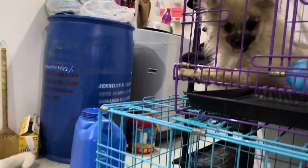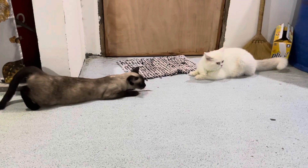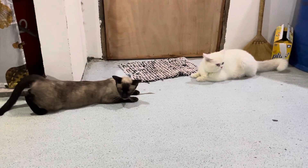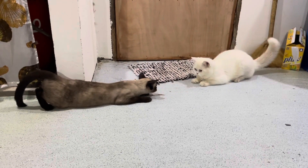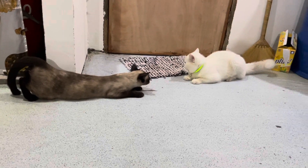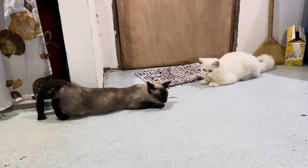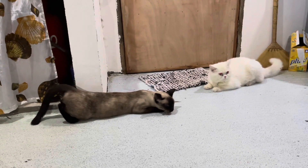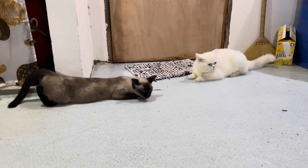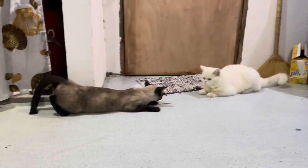Meron po tayong ojen. So based po sa aking experience, mas maganda po na mag-stud sila o mag-mate sila sa loob ng isang cage kung saan po kasya po silang dalawa at nakakakilos po silang dalawa. Pero ngayon po, susubukan po natin na mag-stud sila sa open area. Nandito po sila ngayon sa may bandang kitchen namin. Kapag po nasa open area sila, marami pong mga storbo katulad po ng mga aso kasi marami po kaming alagang aso, kaya hindi sila makapag-concentrate.